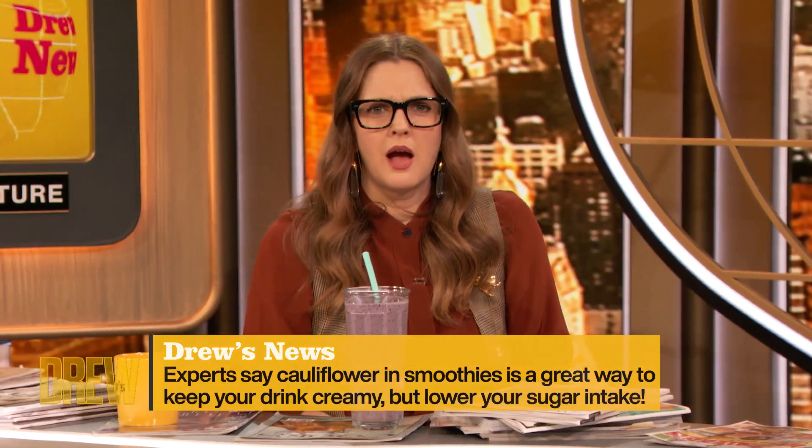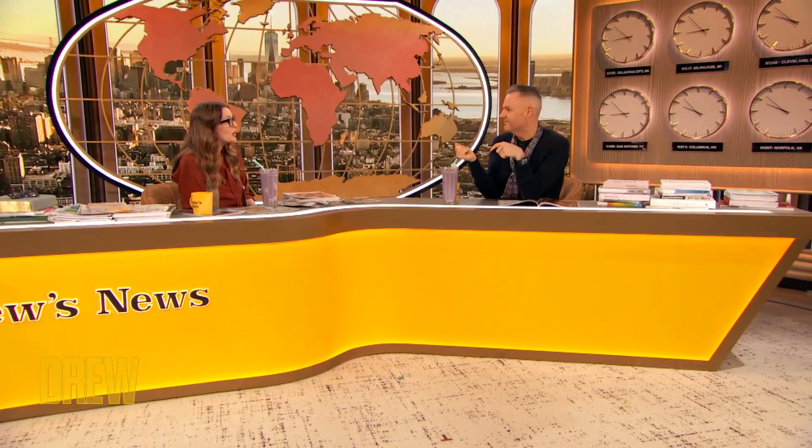I've made cauliflower crust pizza. I put cauliflower in chili to thicken it sometimes — it's like half meat, half cauliflower. It makes so much sense that I feel like you need to do that on the show. But now they're putting cauliflower in smoothies. We have one here.